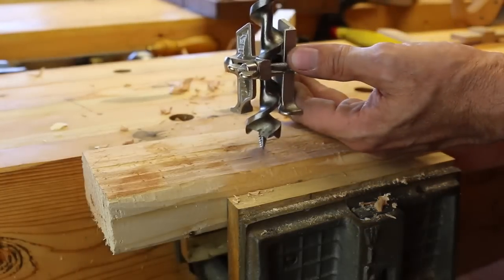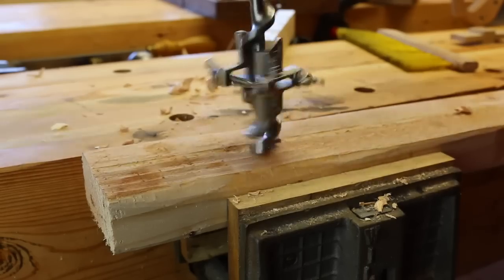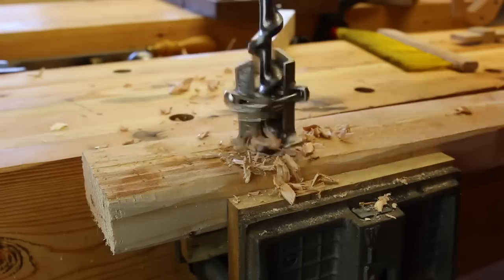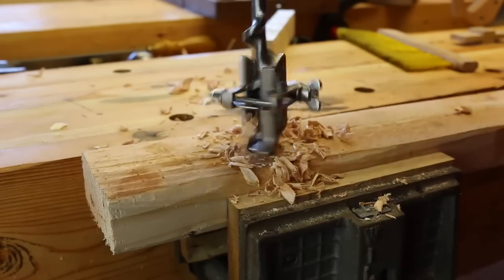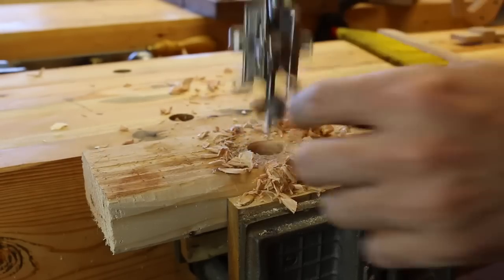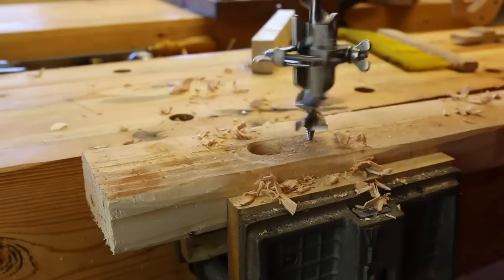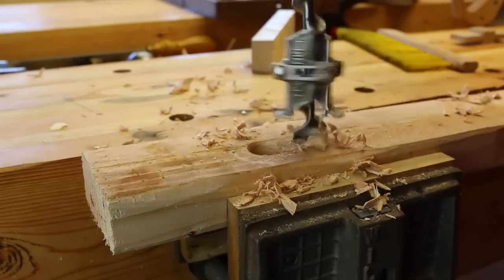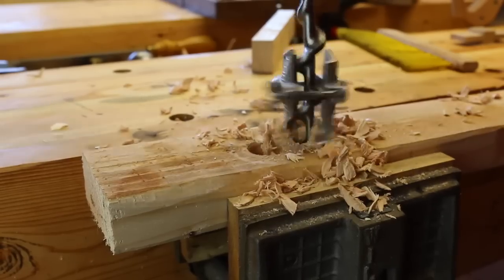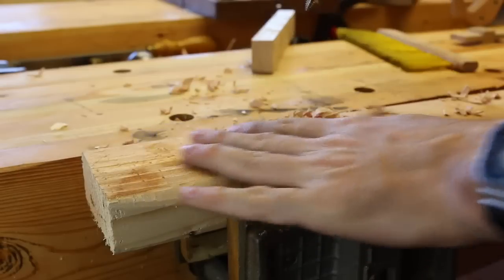All right, let's give it a go right here. So we've got our one inch Irwin bit set to about a three quarter inch depth. Oh, that's nice, isn't it? It's kind of cool because it breaks the — it stops the auger at the bottom so it quits pulling. Let's try another one. That's so fun. That way we have nice, even, consistent depth all the way through.